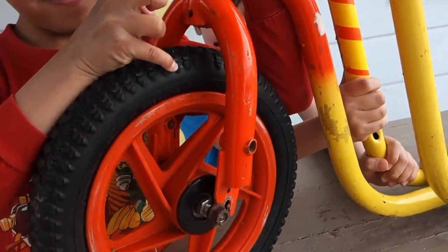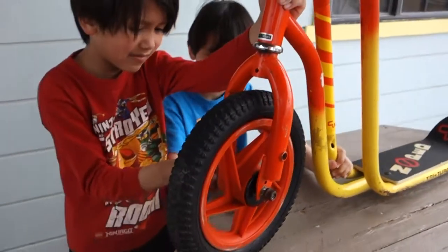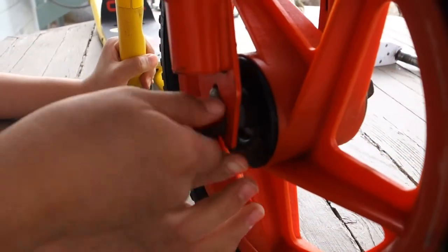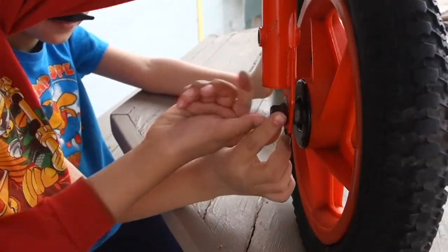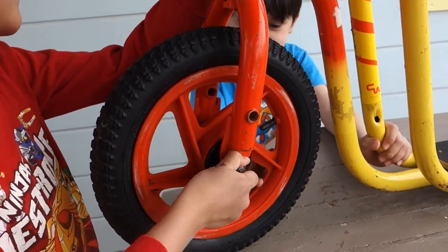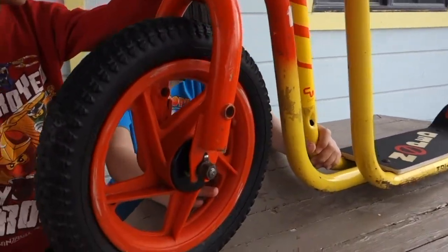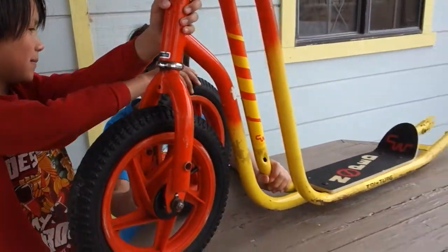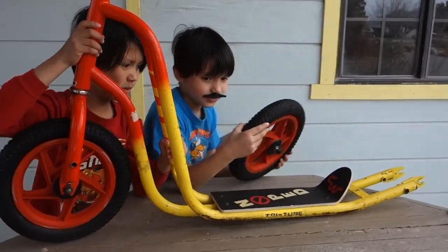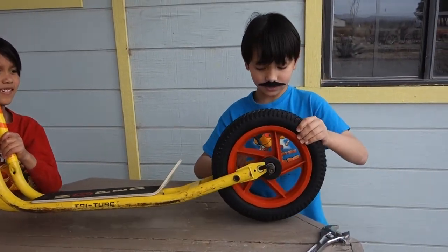I'm strong. No, that one's mine. I am putting the tire on. You can do the other tire, Poncho. This is the one tire. The other tire's right here. This is for the blue one we have. We don't have a blue scooter. I'll just put it on because now it's custom.